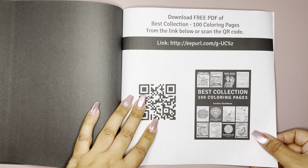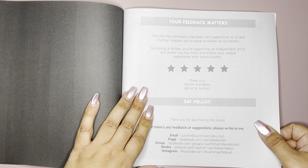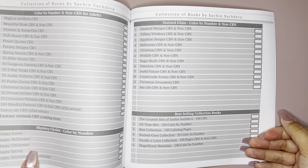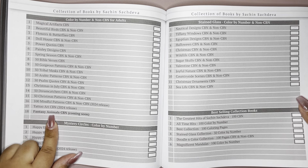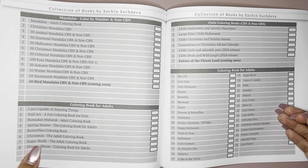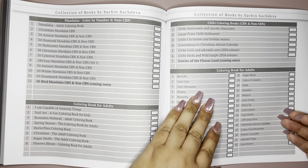And then here we just have the free PDF that you can get, and a page letting you know to give some feedback back to the artist, and other areas where you could reach out to Sachin. And here's a list of Sachin's collection. Still waiting on the fantasy animals color by number — that one hasn't come out yet. This one hasn't come out yet either. The 50 bird mandalas.